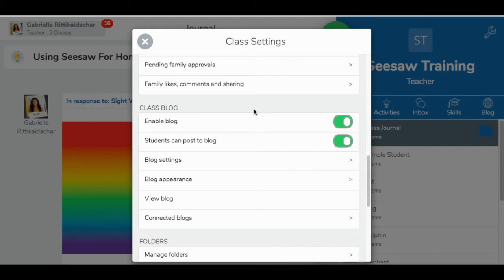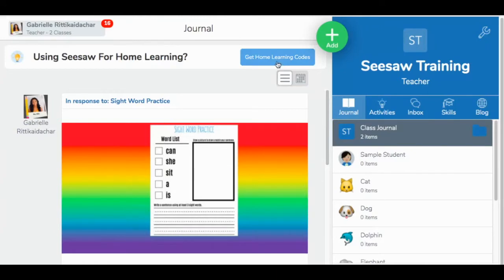I also want to mention that during the home learning experience with home learning codes activated, students are not able to see each other's work. If you really do want your students to continue interacting with each other, a class blog is the way around this. Enable your class blog if you want your students to continue to interact in a virtual classroom environment. If you did enable your classroom blog, you'll now see it as a tab in the right-hand corner of your screen.